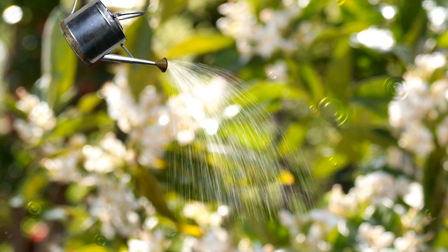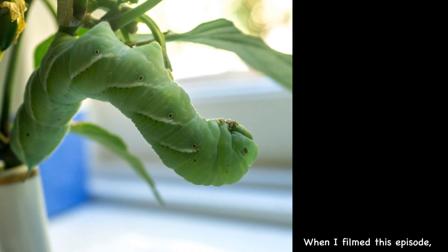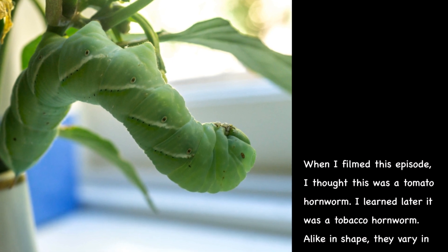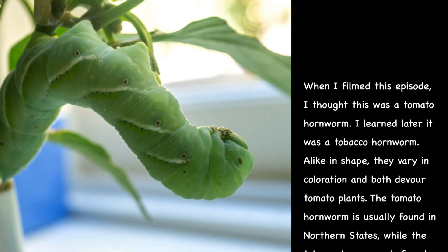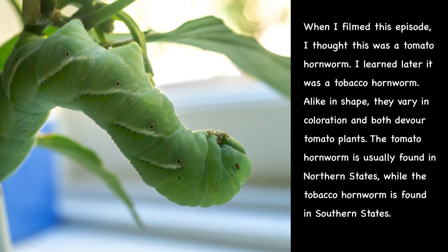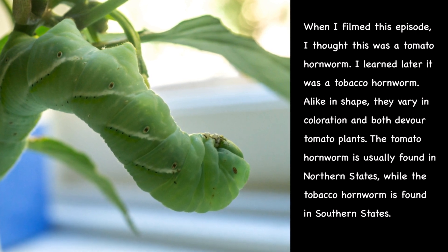I'm Kay and I'm a late bloomer. In case you are under the impression that tomato hornworm only likes tomatoes, I'm here to tell you they like peppers too.